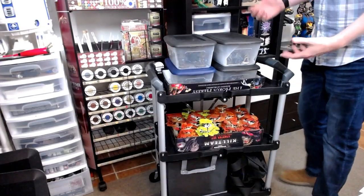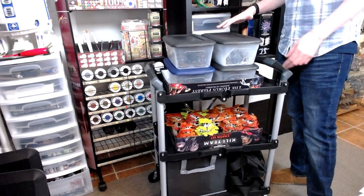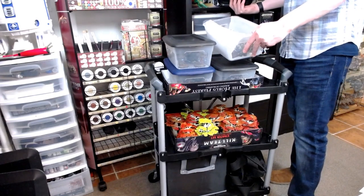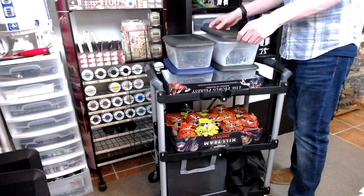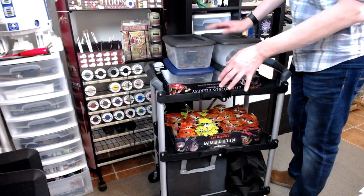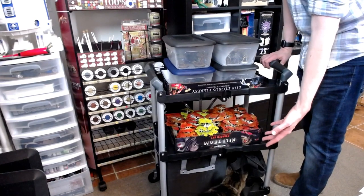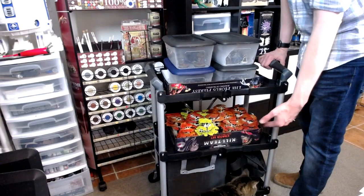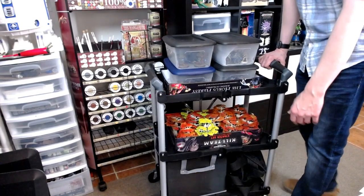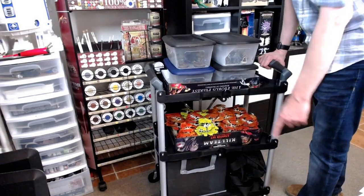Here I've got it loaded up with my Sylvaneth army for Age of Sigmar. Up here I have plastic shoe boxes with some foam and my miniatures until I get them all magnetized and into a special case. In the middle tray are all those beautiful trees they've come out with. And as you can see demonstrated by Annie the cat, this is also a cat-friendly cart — she's just thoroughly unimpressed with it right now, but she was a second ago and that's what counts.